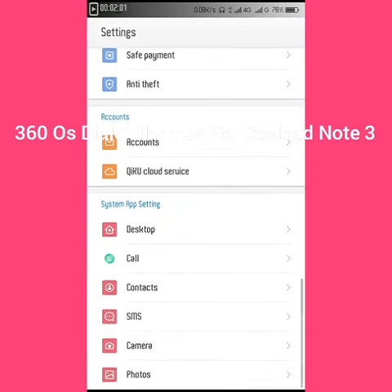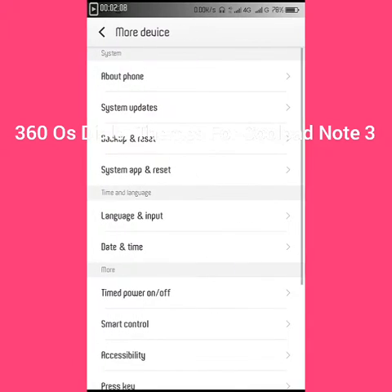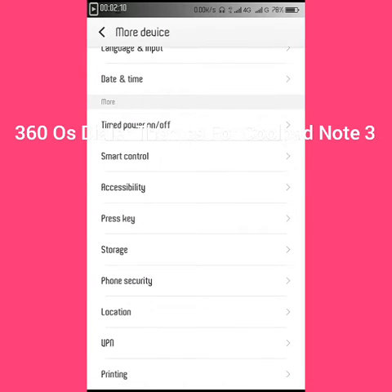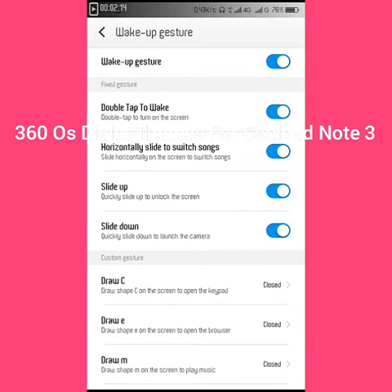It also has a fingerprint scanner. As many customers say this is not supported, but it is supported. It also has smart gesture, like that of CoolUI.